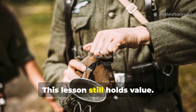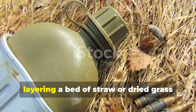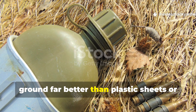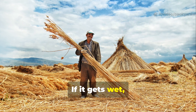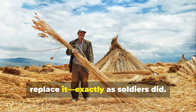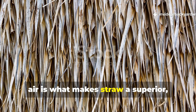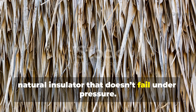This lesson still holds value. In a survival situation, layering a bed of straw or dried grass can prevent body heat loss from damp ground, far better than plastic sheets or thin foam pads. If it gets wet, simply remove the soggy lower layer and replace it, exactly as soldiers did. The combination of dryness and trapped air is what makes straw a superior, natural insulator that doesn't fail under pressure.